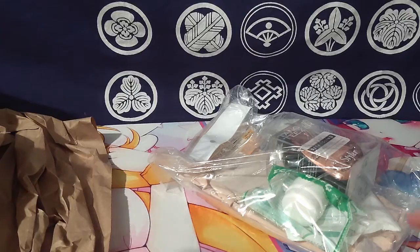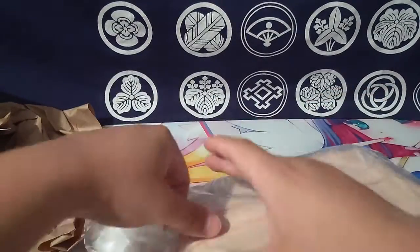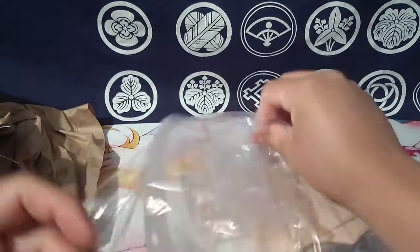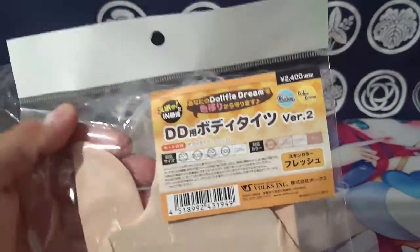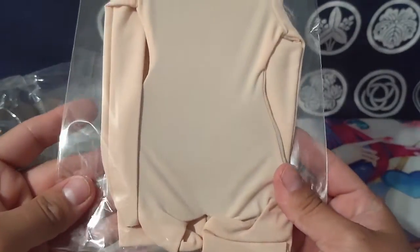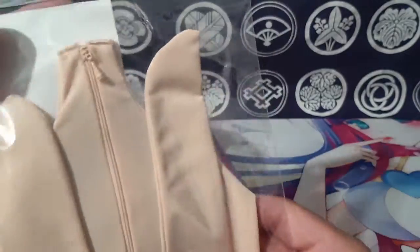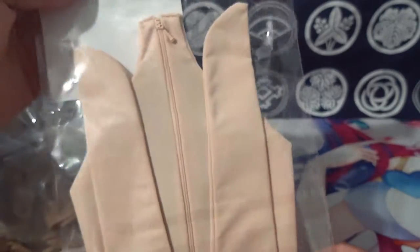Everything is right here. When I was looking through stuff, I forgot I needed another suit so I don't get it stained, and I saw they had this Version 2. It's supposed to be tighter, even more skin-tight on them. And it has a zipper - I like that. I don't even think they mentioned it has a zipper in the picture.